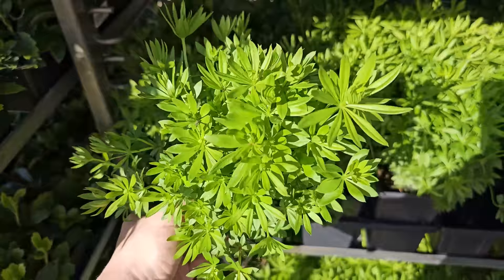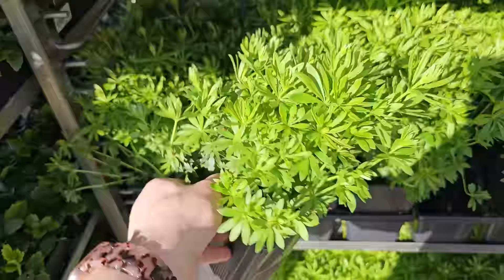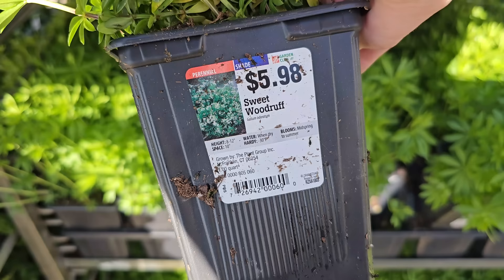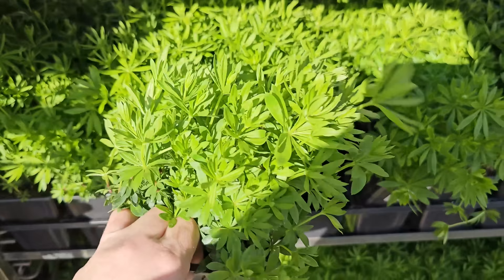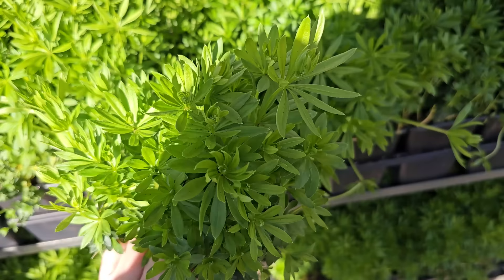Here's one with really pretty, vibrant green spring color that will have little white flowers — Sweet Woodruff. It's really dainty and pretty looking. It gets 8 to 12 inches in height, needs 10-inch spacing, water when dry, and blooms mid-spring through summer. Hardy down to negative 30 degrees Fahrenheit. The foliage almost reminds me of lupine — and speaking of which, they actually have some lupine here.